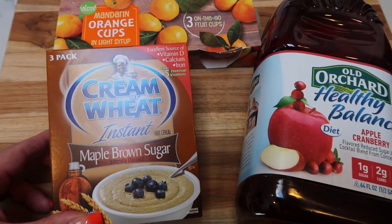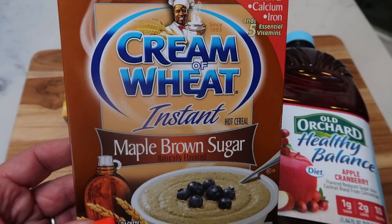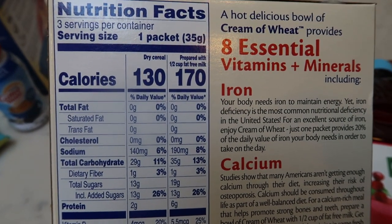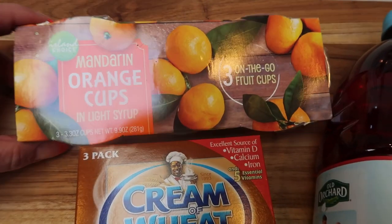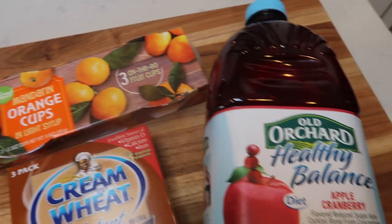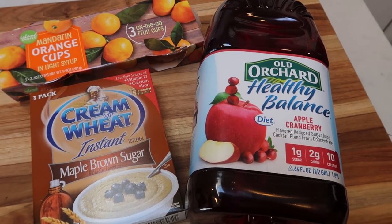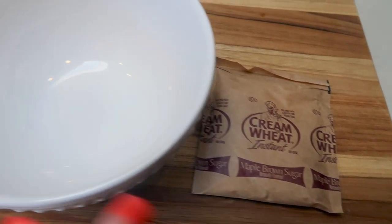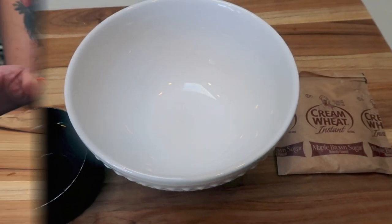Dollar Tree breakfast number five is cream of wheat. They have the maple and brown sugar instant cream of wheat — I was really excited to find this. It's a three-pack; as packaged it's 130 calories, and prepared the way they recommend it's 170. I'm pairing that with another mandarin orange cup for zero points and a glass of juice. I'm preparing the maple cream of wheat with half a cup of water in the microwave.